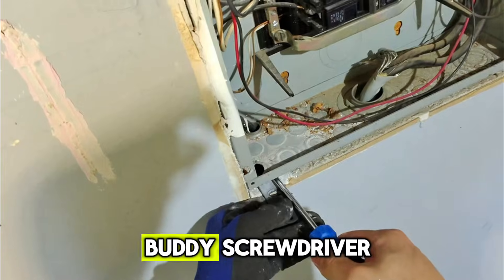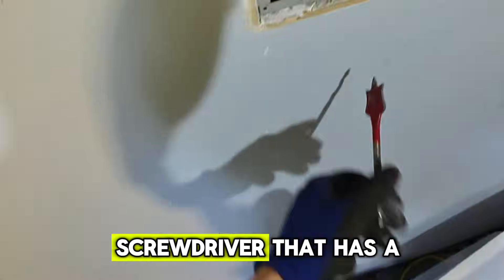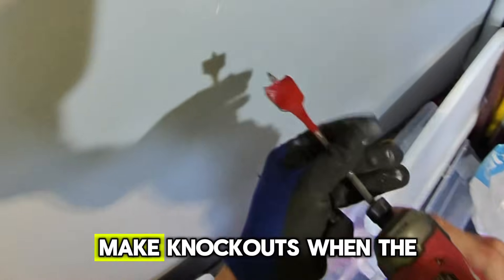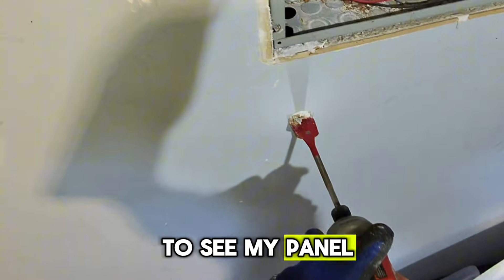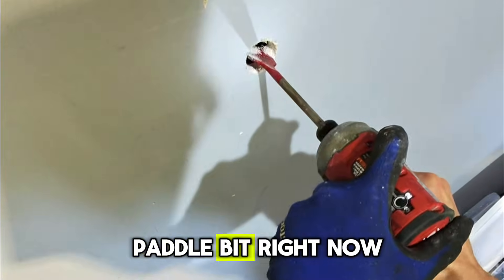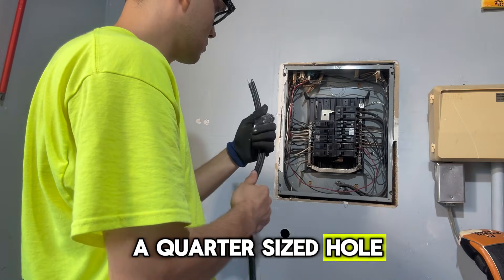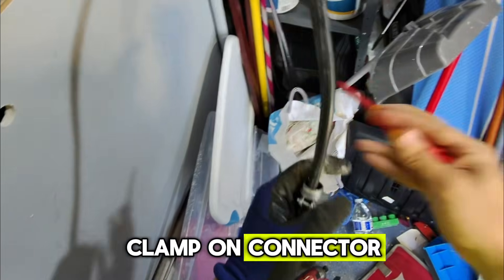Right now I'm currently using a panel buddy screwdriver. A panel buddy screwdriver is a specialty screwdriver that has a curved tip that allows you to make knockouts when the panel is flush mounted. I highly recommend it. I was able to sleeve my panel buddy under the panel, got a half inch knockout, and I'm using my paddle bit right now to make an inch and a quarter sized hole — just enough to fit my half inch Romex connector clamp-on connector.